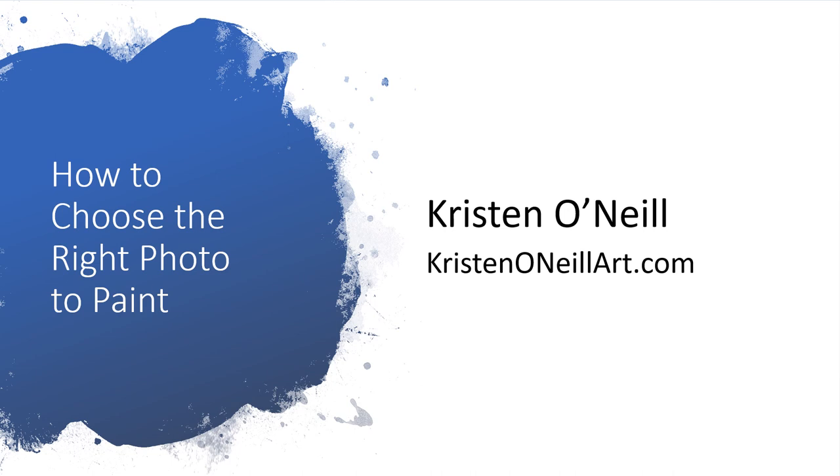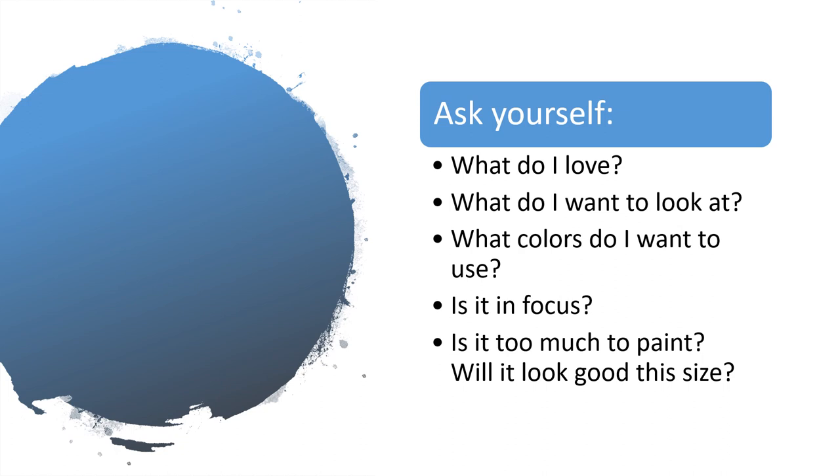If you've ever wondered how to get started with painting from a photo and choosing the right photo, this is for you.